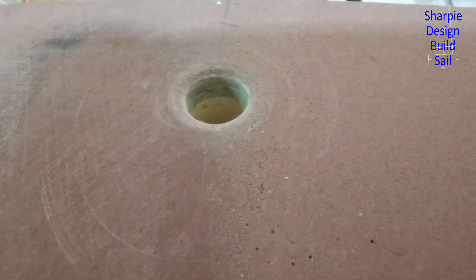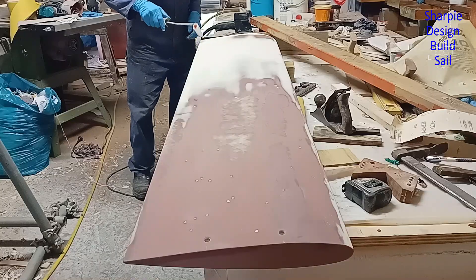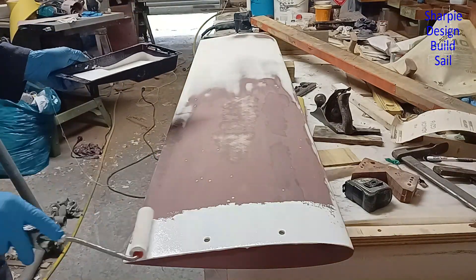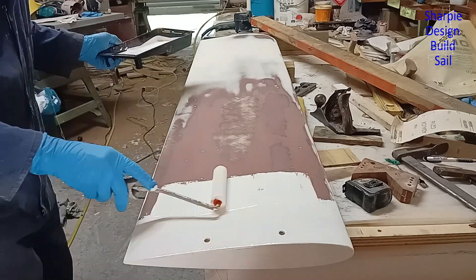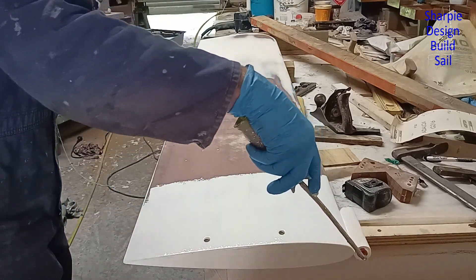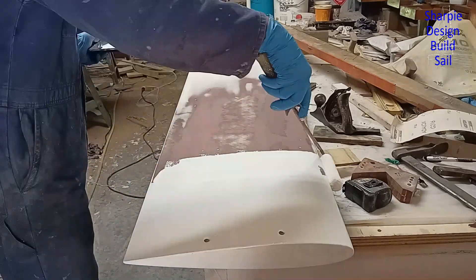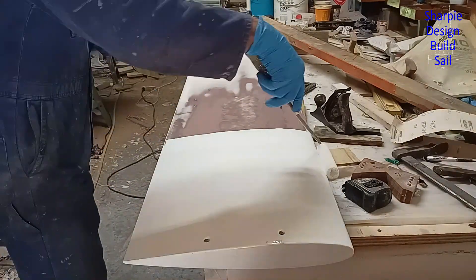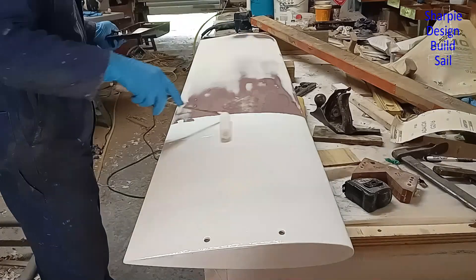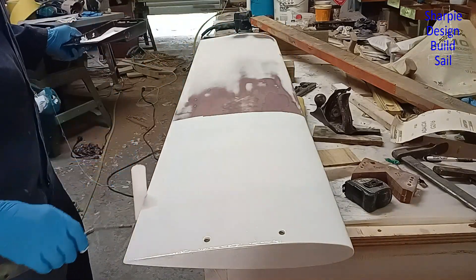Look at how much glass is in the top there - that's like about three millimetres. Another reason for rolling the paint is it fills the pinholes so much better than spraying. When you're spraying it seems really thick, but rolling it seems really thin.